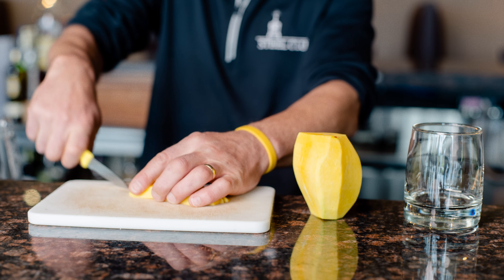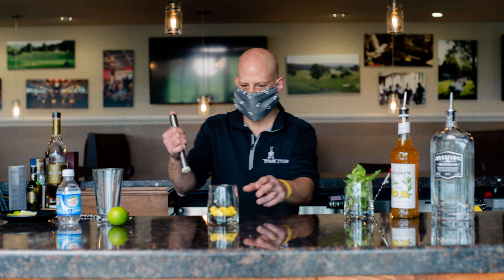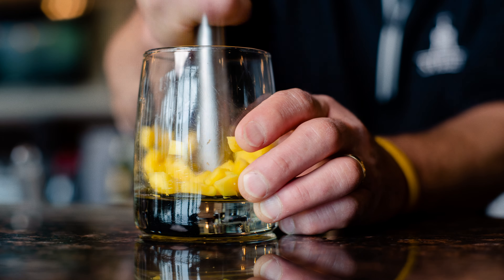All right, get a fresh mango and take the skin off. Try to get a fresh mango that's soft — that's easier to slice. Dice it up into small cubes.